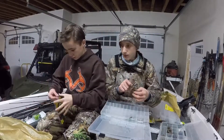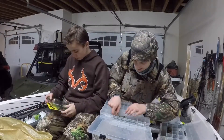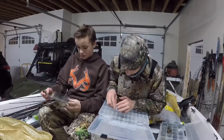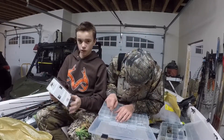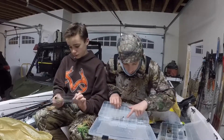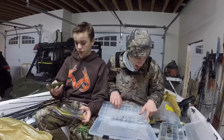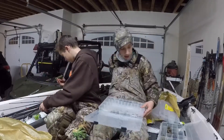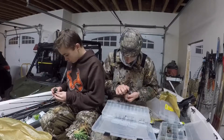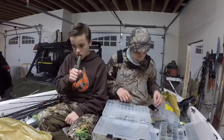I don't duck hunt so I genuinely don't know what this is, but all of you duck hunters watching know - it's a mallard drake call. You can do different species with it: pintail, mallards, widgeons - and some others, but not all species.